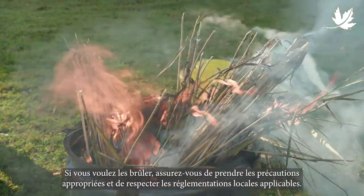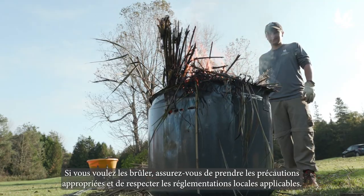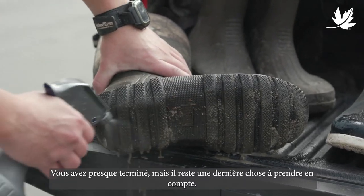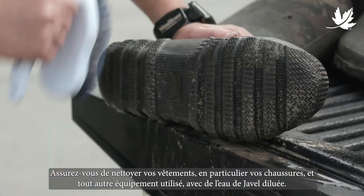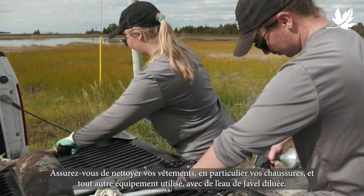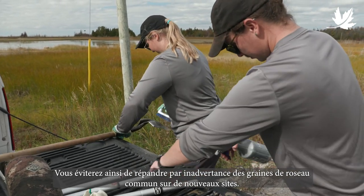If you want to burn your Phrag, ensure that proper safety precautions are taken and local bylaws are followed. You're almost done, but there's one final thing to consider: be sure to clean off your clothing, especially shoes, as well as any equipment that was used, with a mild water and bleach solution. That way, you won't inadvertently spread Phragmites seeds to new sites.